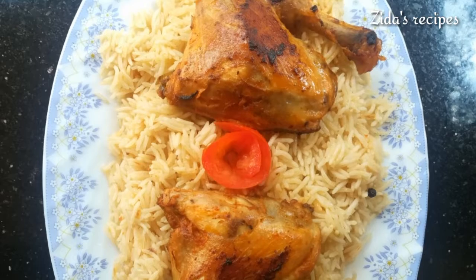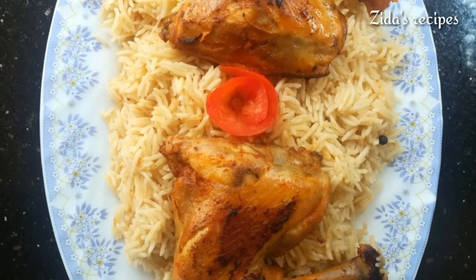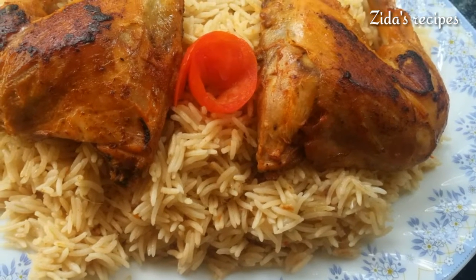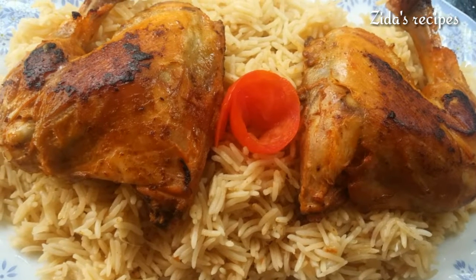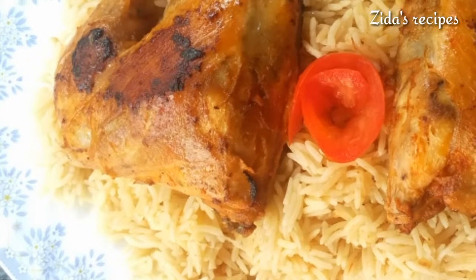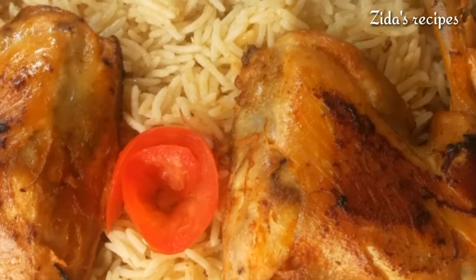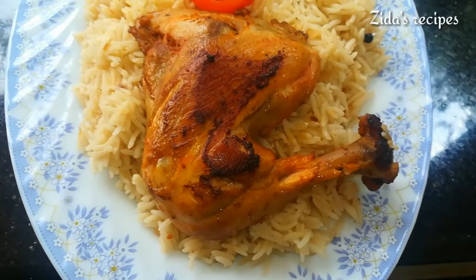Welcome back to another video. I am going to show you a special recipe in Newzea and Ajmil Vlogs. Please share this video. I am going to show you all my YouTube channel — please hit my channel in the description box.